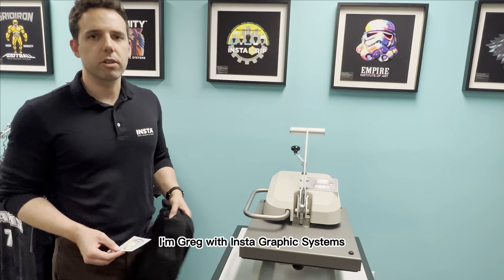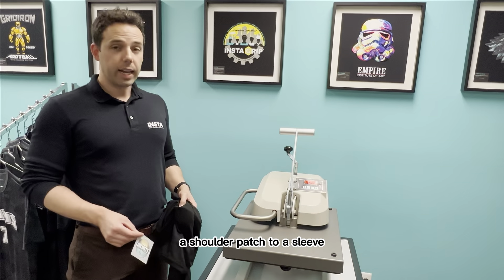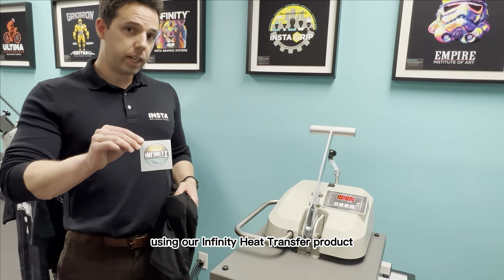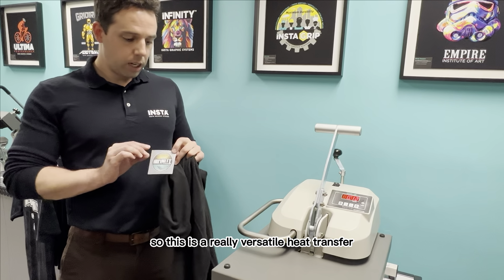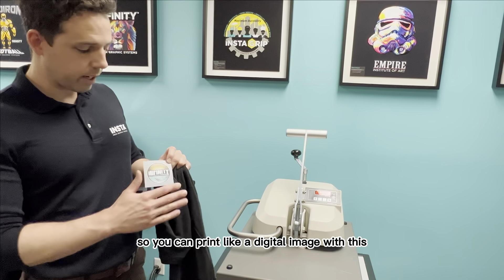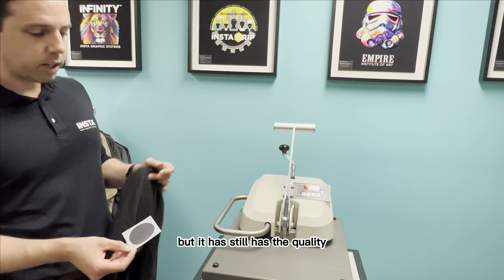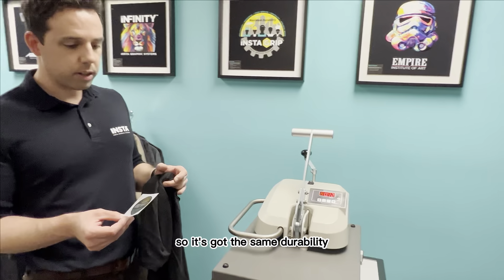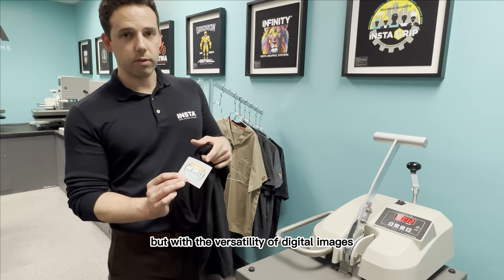Hey everyone, I'm Greg with InstaGraphic Systems and today I'm going to show you how to apply a shoulder patch to a sleeve using our Infinity heat transfer product. This is a really versatile heat transfer — infinite colors, that's why we call it Infinity. You can print a digital image with this but it still has the quality of a screen printed transfer, with the same durability but the versatility of digital images.